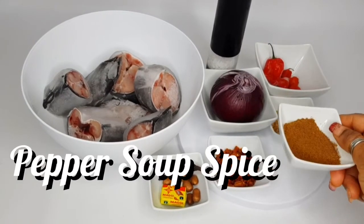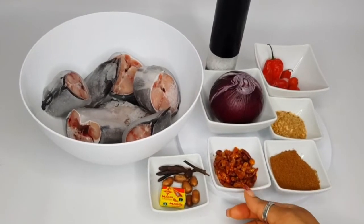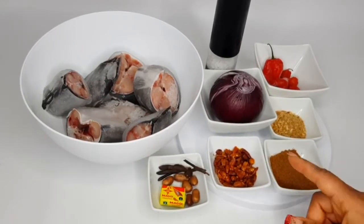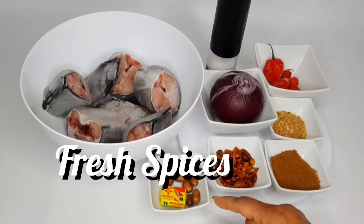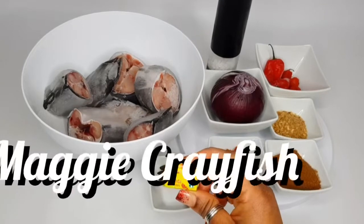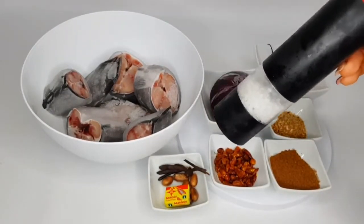Pepper soup spice — this is just a pepper spice mix — some dried pepper, which I'll crush in the blender with some more fresh pepper soup spices, Maggi crayfish. We will also be needing some salt.